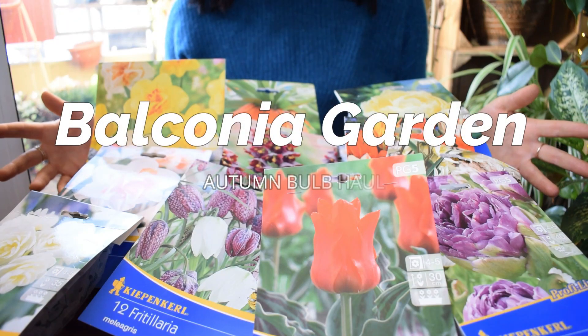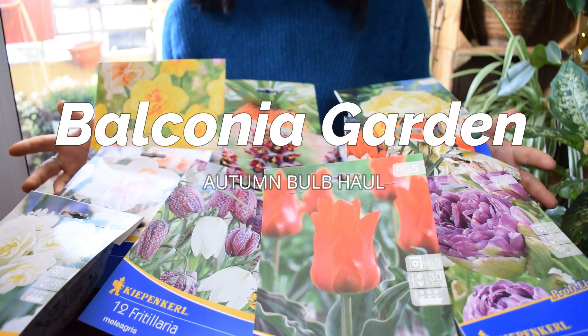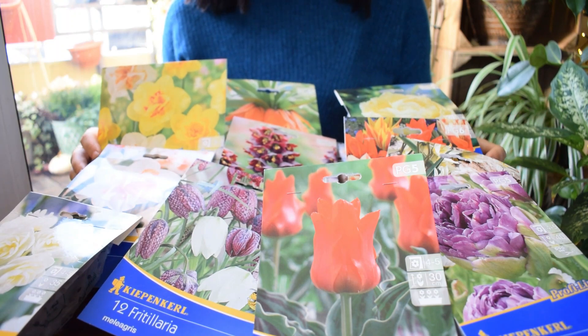Hello everyone, welcome to my balcony garden. I went shopping today and I have bought many beautiful spring flowering bulbs.